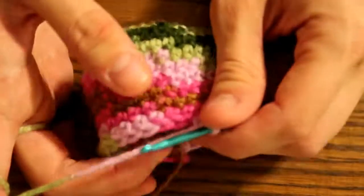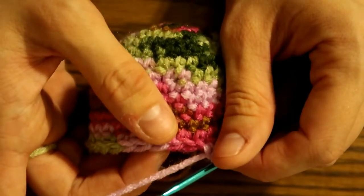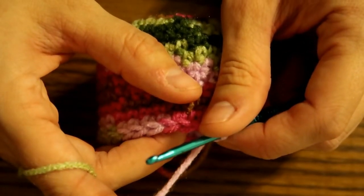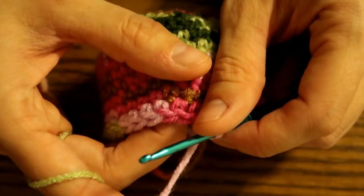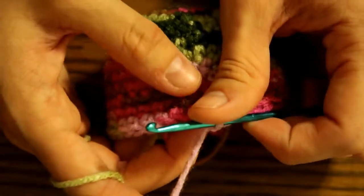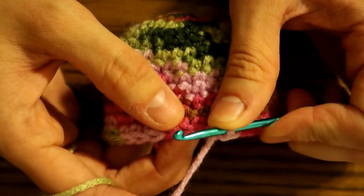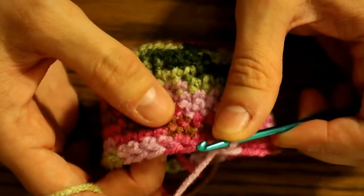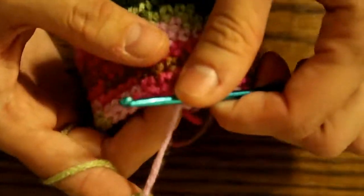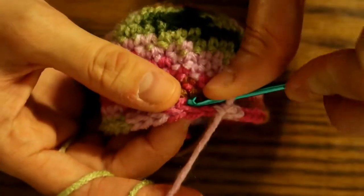We're going to do one single crochet in the next four and then single crochet two together, six times. I have made a video on single crochet two together — I will link that below, it's in the same video as the slip stitch. If you don't know how to do this stitch or are not confident with it, you can go watch that video. It's pretty easy and self-explanatory once you realize what we're doing. I will try to show you here too.